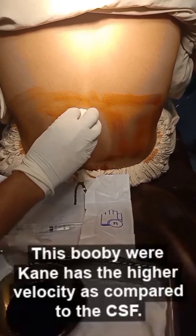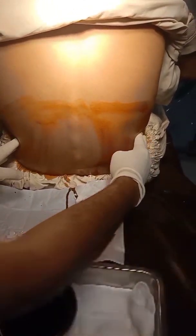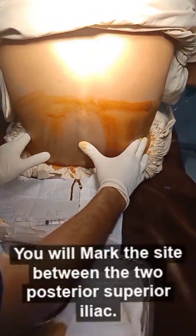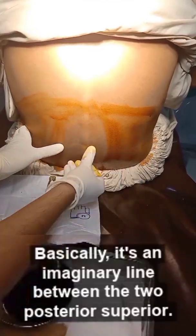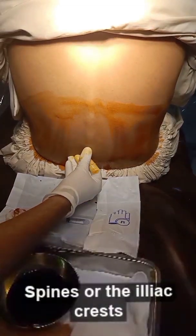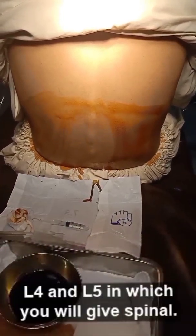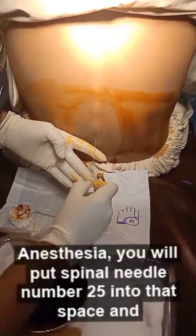This bupivacaine has a higher density compared to the CSF, so it will go upward. Now you will mark the site between the two posterior superior iliac spines, also known as Tuffier's line — an imaginary line between the two posterior superior iliac spines or iliac crests. This is the point between L4 and L5 where you will give the spinal anesthesia.